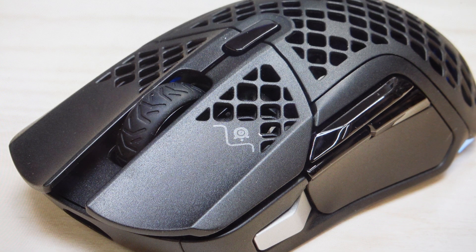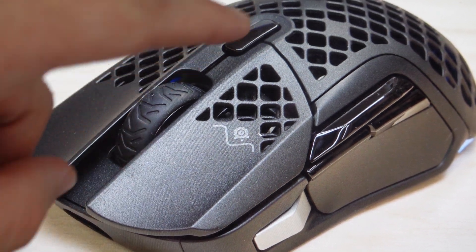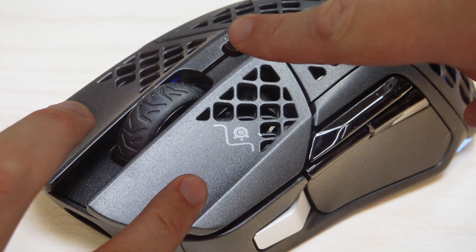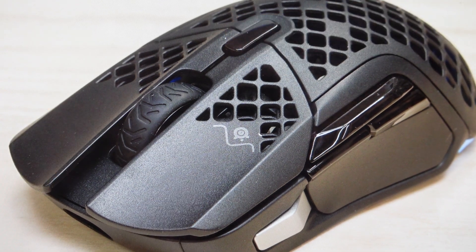It's really easy to do. We just want to turn the mouse off, and then we're going to press and hold simultaneously the left click, the right click, and the CPI button which is right here behind the wheel. Press and hold those three buttons simultaneously and turn the mouse back on while continuing to hold them for about five seconds until the mouse starts to blink.